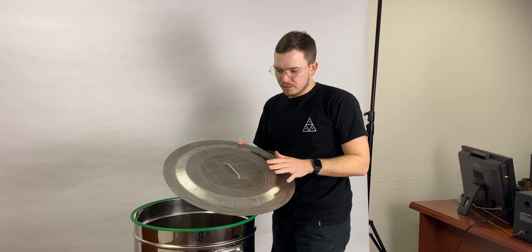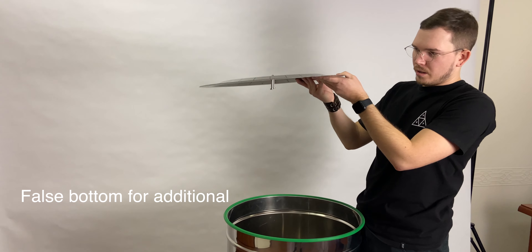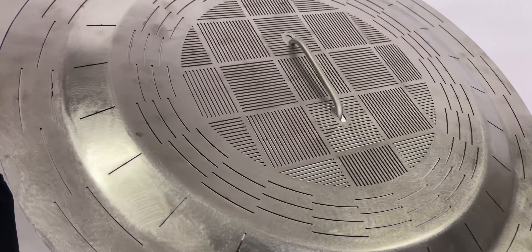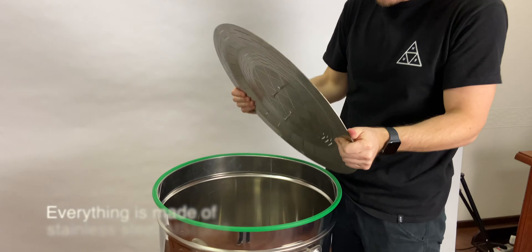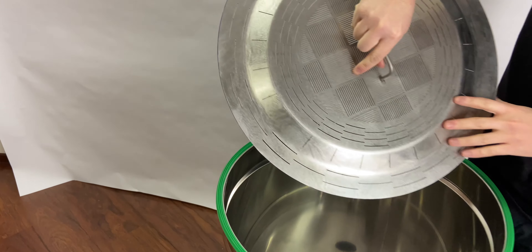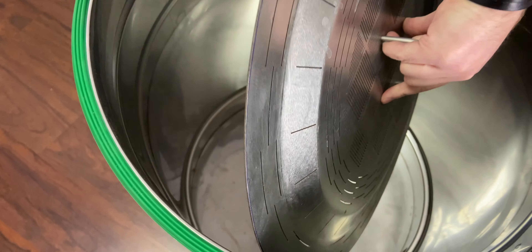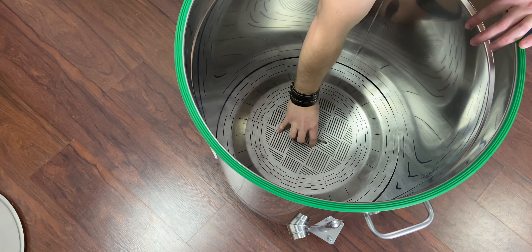You can also install this additional false bottom. As you can see, it's hydro-pressed and made from one-and-a-half-millimeter stainless steel, so it's really strong. You simply install it on the bottom of the boiler.